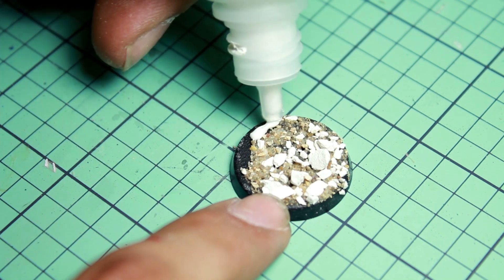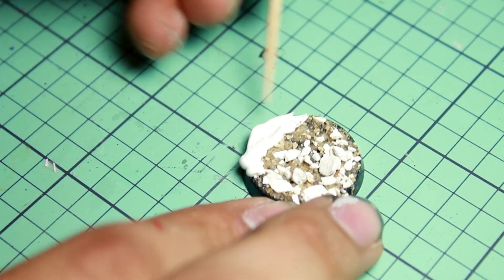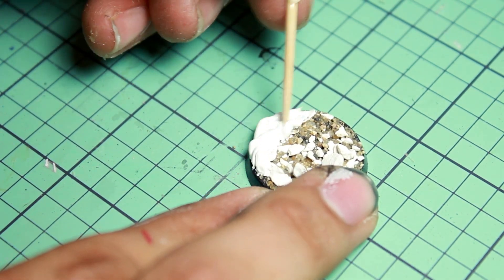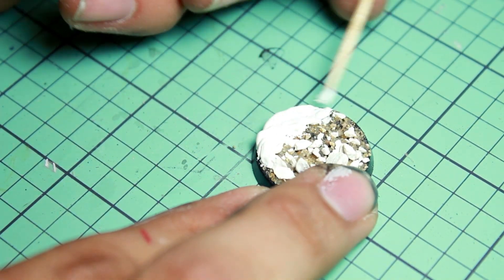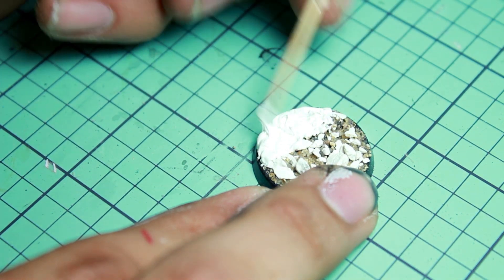Next I took some Vallejo plastic putty and smeared it onto one half of the base. Then I took a toothpick and began to make wave shapes by poking it into the putty and dragging it out, creating little spikes and wave patterns.